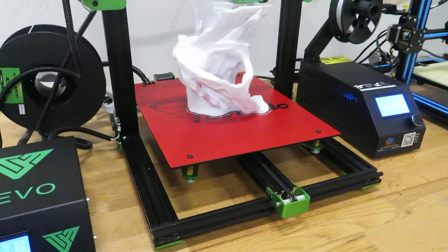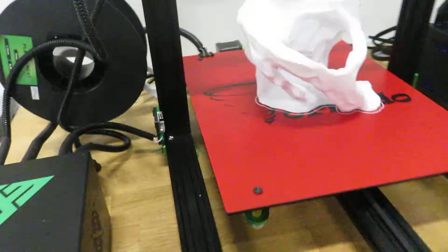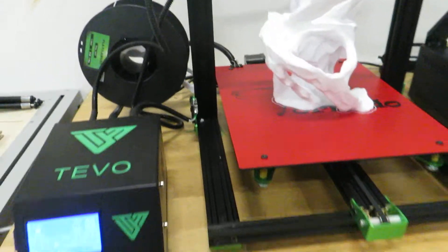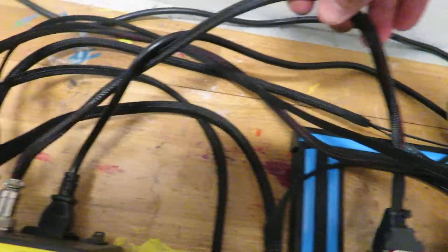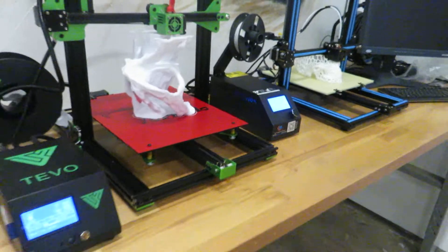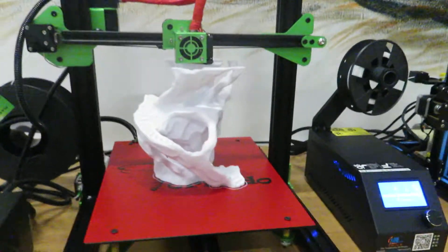I wouldn't even call it tuning — just a couple of small things: I added support for the cables. And one thing everyone is talking about is that this machine has very short cables, but that is totally not true. As you can see here, the CR10S has almost the same cables. You can see that cable is quite short too. So I prove it — almost the same cables. Look for yourself and enjoy this video.